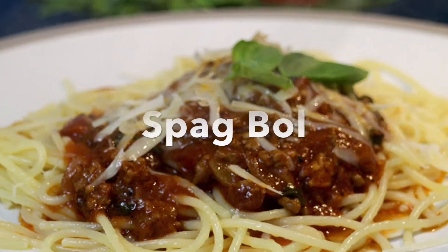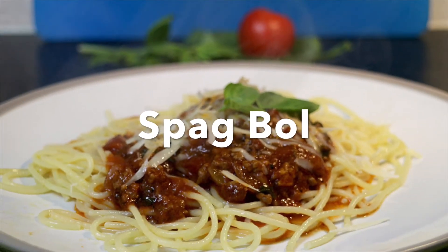Greetings Gastronauts, this is Keef Cooks. I'm Keef and today I'm going to show you something that has become a modern British classic but we stole it from the Italians. Ladies and gentlemen, I bring you the prima donna of pastas, the richest of ragouts, the sloppiest of sauces — SPAG BOL!